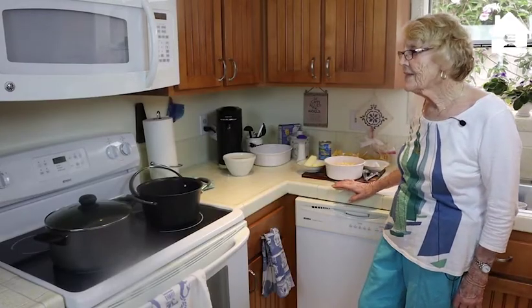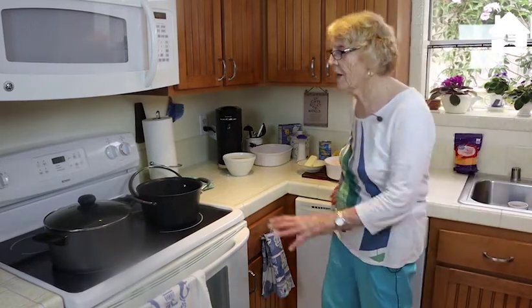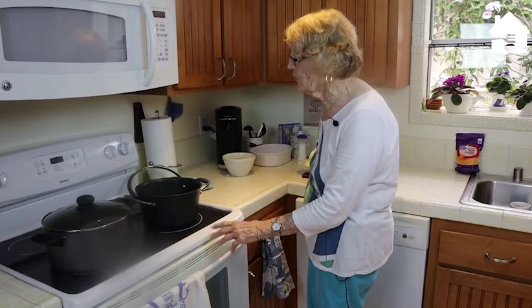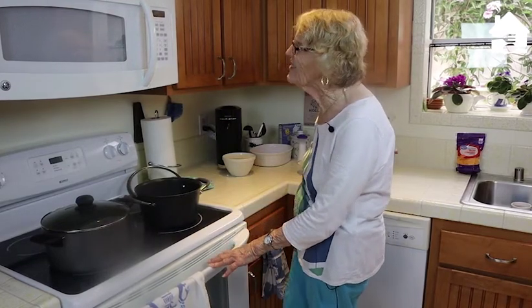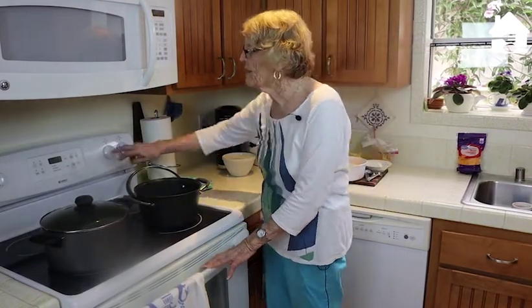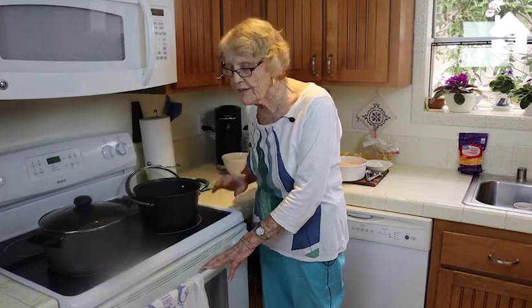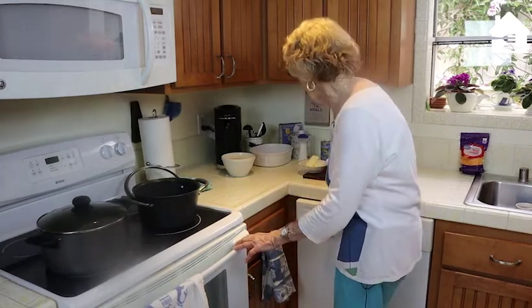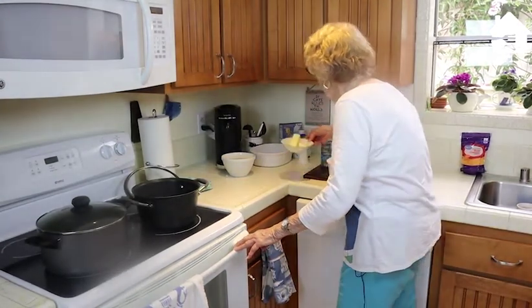We're ready to put these things together. I've started by getting eight cups of water boiling — with about a tablespoon and two teaspoons of salt in it — and I've set the temperature on my oven to 350, so by the time we get this all together it will be ready.